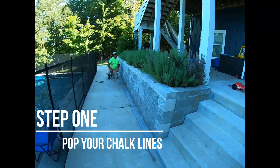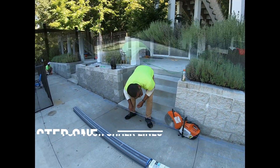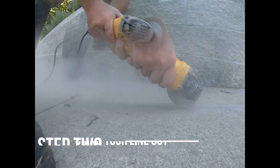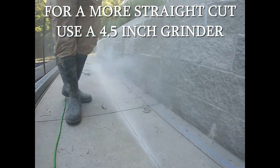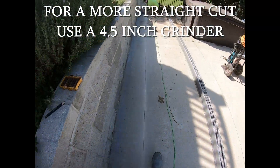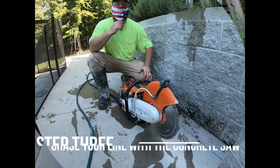The primary purpose of popping a chalk line is to maintain a straight line for you to follow with your grinder. Now that we have our lines popped, I recommend bringing a four and a half inch grinder out to follow your line. It's easier to start with a small grinder before going to the concrete saw — it basically gives the concrete saw a guideline to follow. Now let's grind out our guideline using the concrete saw.